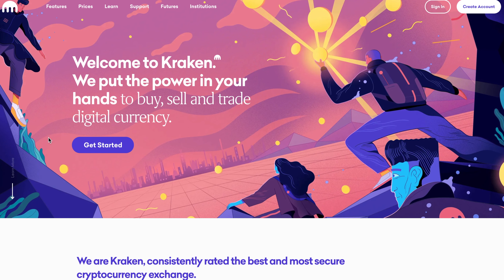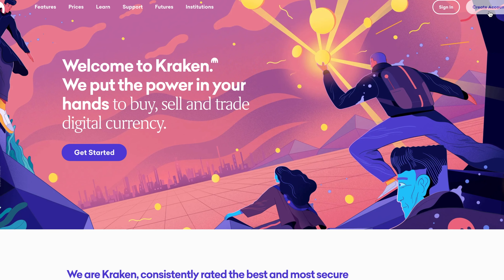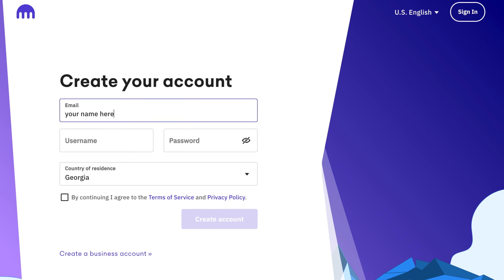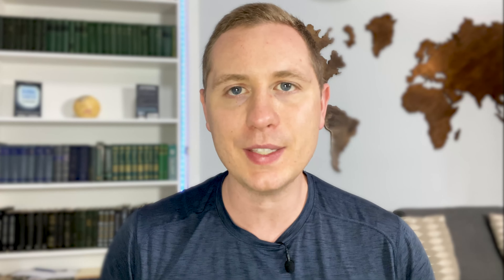The first step is going to be opening a Kraken.com account. This is very easy to do and it can take a few days to get verified, but once you get verified you're going to want to deposit USD to your account, or any type of fiat currency.